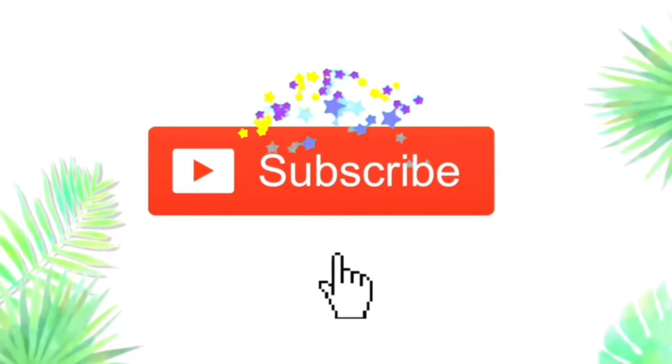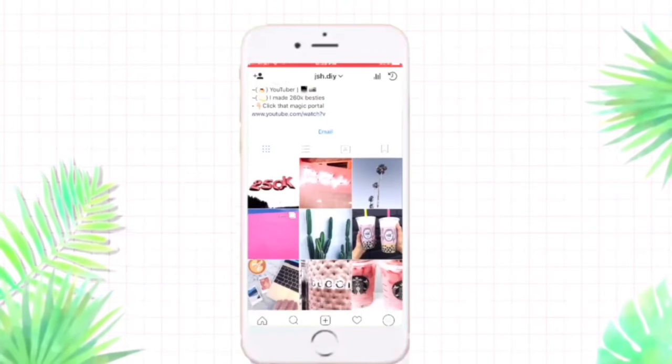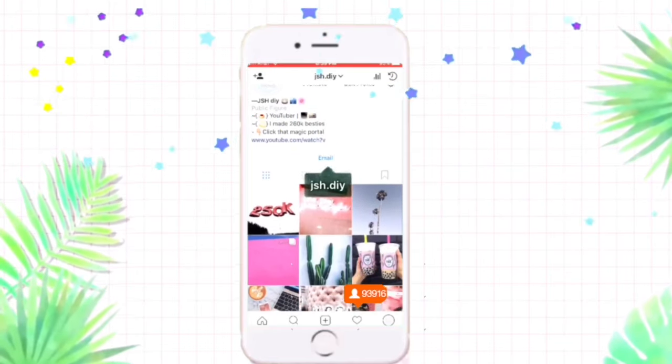Thank you so much for watching this video. I had a great time hanging out with you guys, and if you did too, you should definitely subscribe and turn on the notification bell, and follow me on Instagram if you'd like to learn a little bit more about me. I love you guys so much, and I'll see you guys in my next video. Bye!